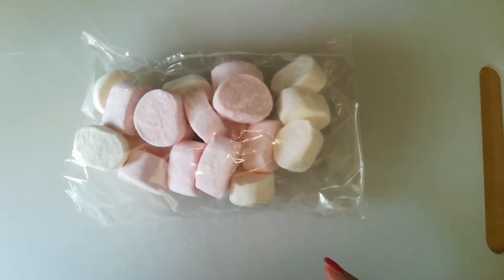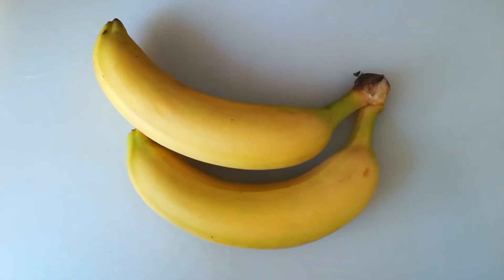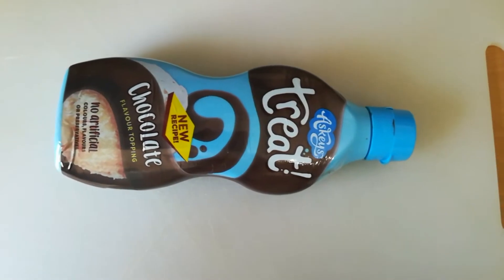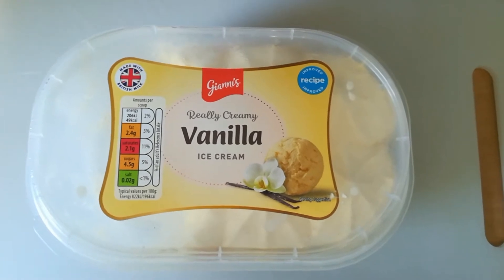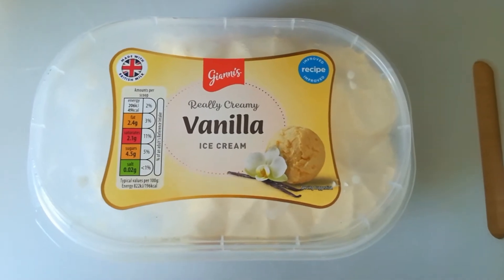Ang ingredients po natin ay marshmallow, banana, chocolate syrup, and ice cream — vanilla flavor. Kahit ano pong flavor ang gusto ninyo, pero ako, paborito ko ang vanilla.